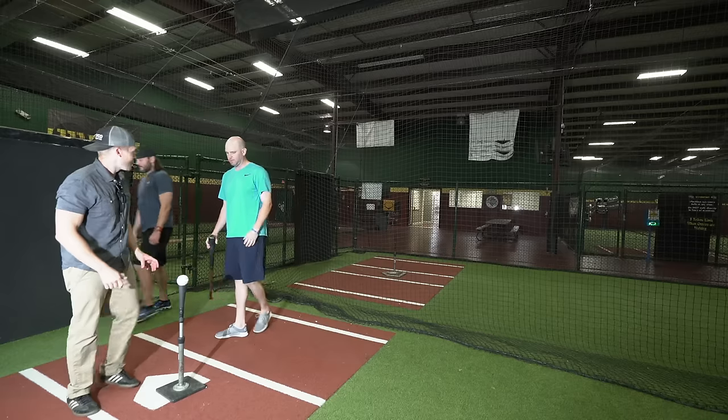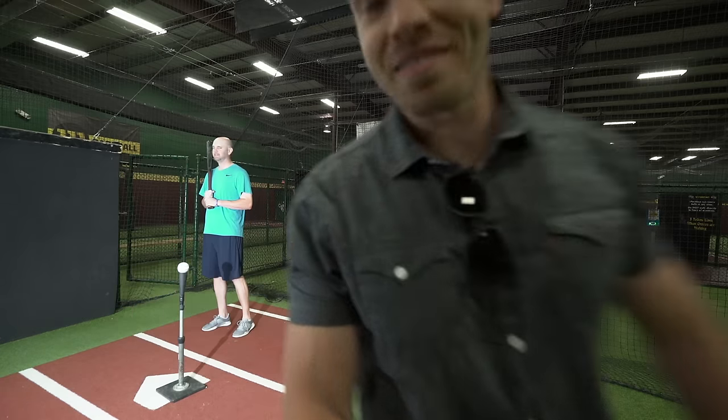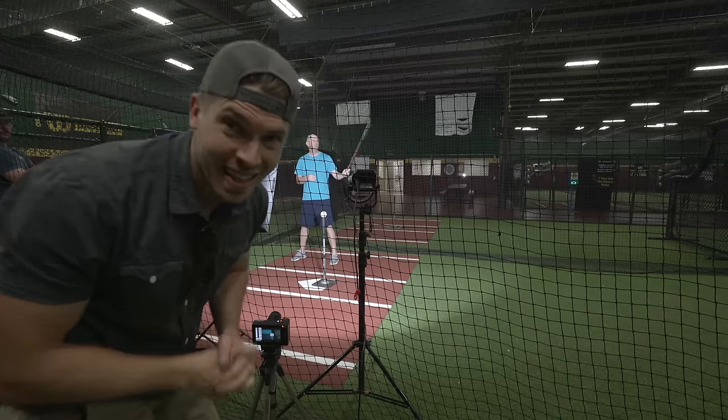So we're going to start off with a tee. I'm going to get behind the safety of the net. We're rolling at 1,500 frames a second. I'm ready when you are.